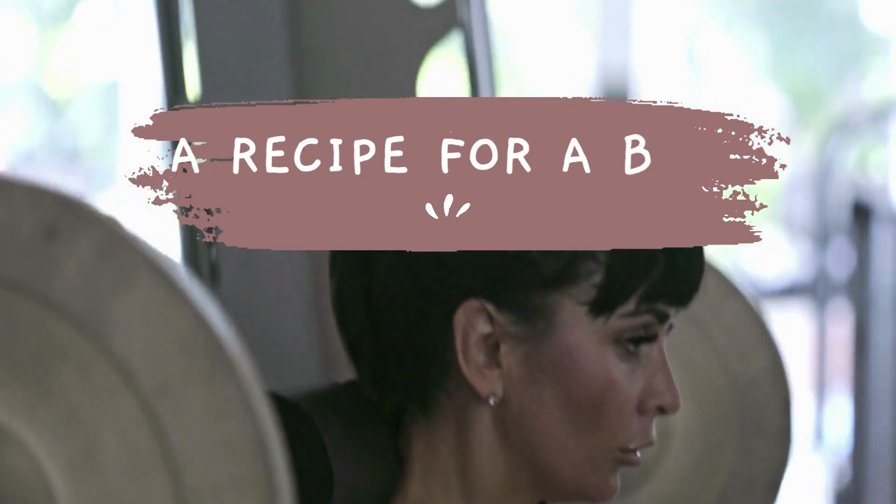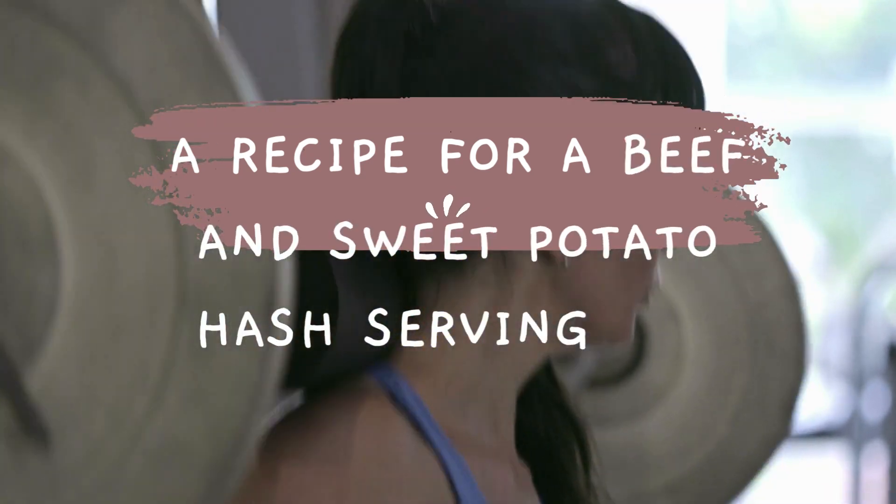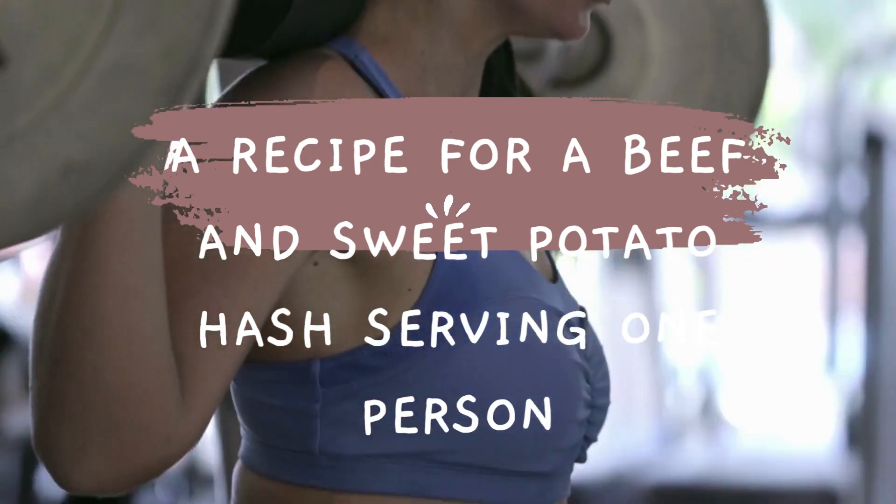A recipe for a beef and broccoli stir-fry serving one person, based on 0.3 pounds, along with the approximate calorie count and an estimation of how to burn the calories.